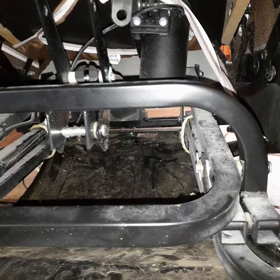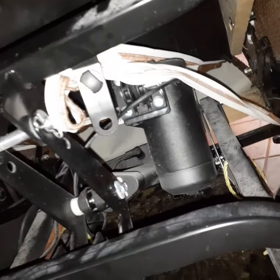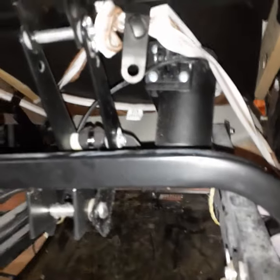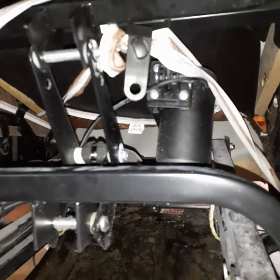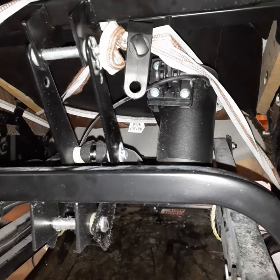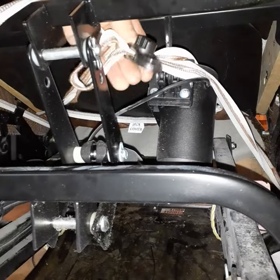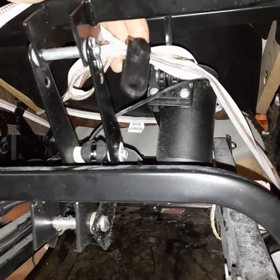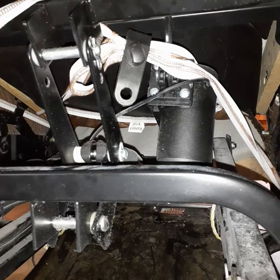I just installed a slipcover on a recliner and it has these elastic bands that hold the slipcover on. I had to secure the elastic band somehow, and that is where this handy little clip device came in. This is an almost impossible location and an almost impossible application to secure these elastic bands that hold this slipcover on, but luckily I had obtained these clips.